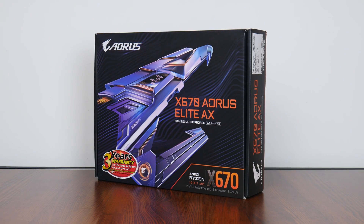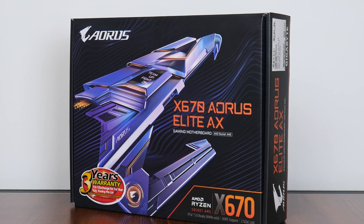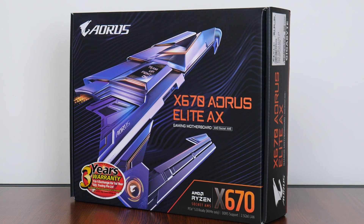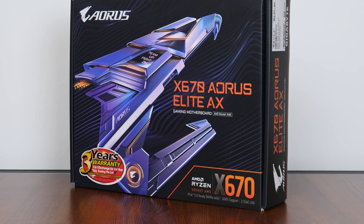Hey everyone, for today's video we'll be taking a look at a mid-range AMD X670 motherboard, the Gigabyte X670 Aorus Elite AX. Sporting support for the latest Ryzen 7000 series of processors, let's have a look at this board to see if it's any good.